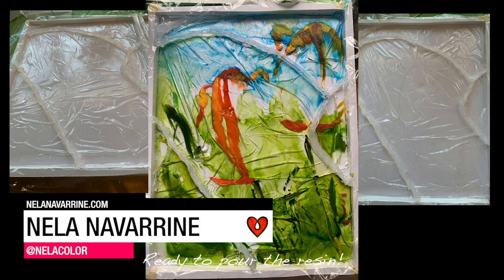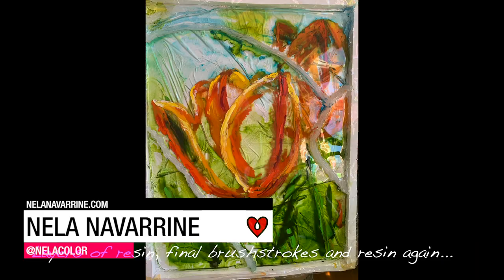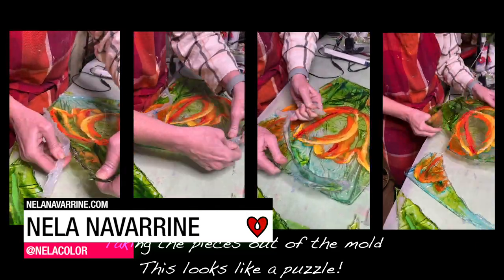Neela Navarine poured three layers of art resin into a sectioned mold and painted between each one to create this floral piece.